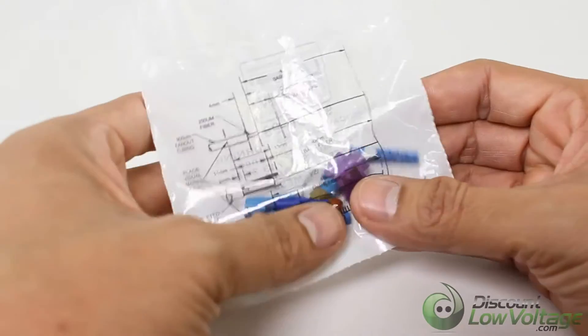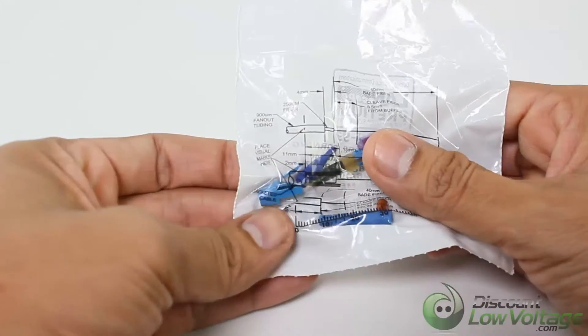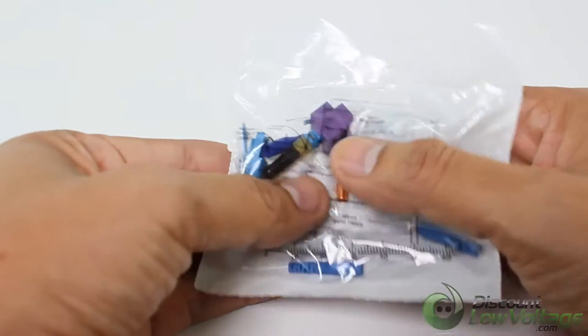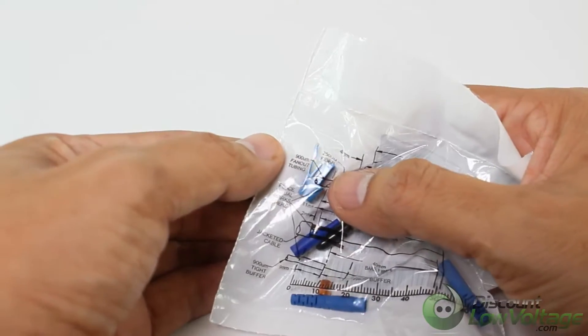Corning Cable Systems Unicam High-Performance Connectors offer best-in-class optical performance in a fast, easy field termination solution. Installation of an LC, SC, or ST compatible connector can be accomplished in about 45 seconds with the Unicam High-Performance Toolkit.